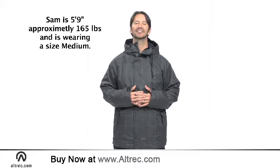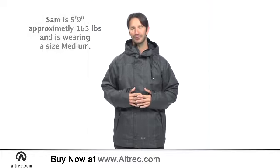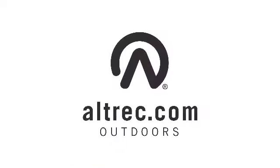The Oakley Lava Jacket delivers the technical features you need with the freeride style that you want. Alltrek.com — gear, reviews, live advice, passion.